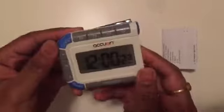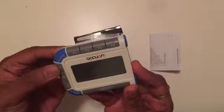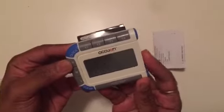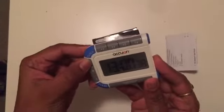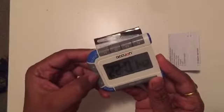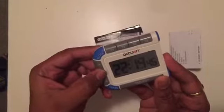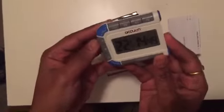It has 12-hour and 24-hour modes. I'm going to choose the 24-hour mode. If you want to set the clock, press down the clock button for three seconds — it will start blinking. The time is now set.